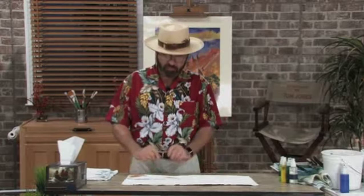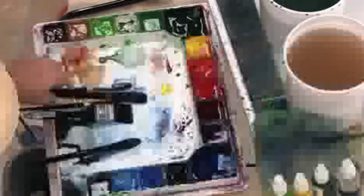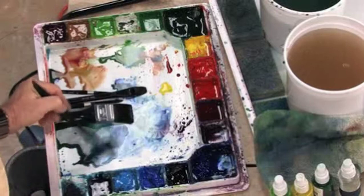Welcome back, folks. I'm glad you stayed with me. All I did while I took that break was dry the painting. I wanted to make sure this area of the rocks was nice and dry because I'm going to put the water in now. When I put the water in, this area must be dry so that the colors don't mix together. I'm going to take my one-inch flat brush and come in and get some of my bluish-green color — the same color I've been using in my mountain scenes, my cloud scenes. A nice smoky look, basically the same color I used in the rocks.